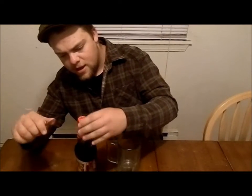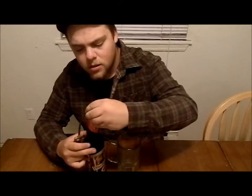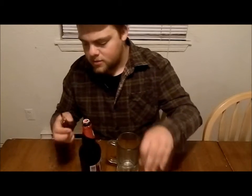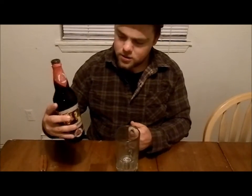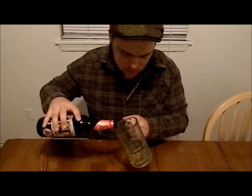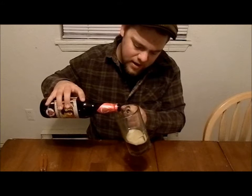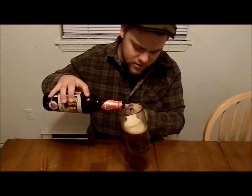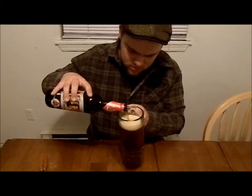Take off the foil cap. We're ready to pour. Coming out, it has a slightly amber color — a kind of dark side of amber, I'd say. Not a very thick head, but maybe half a finger to one finger or so.